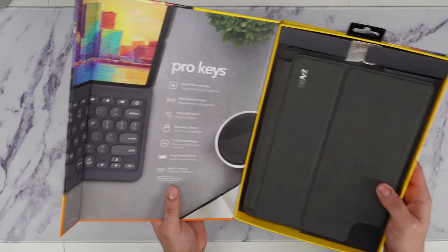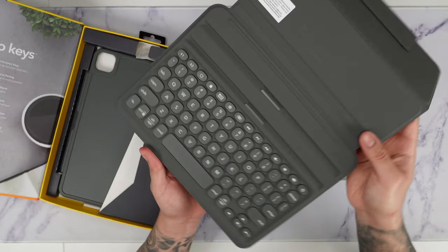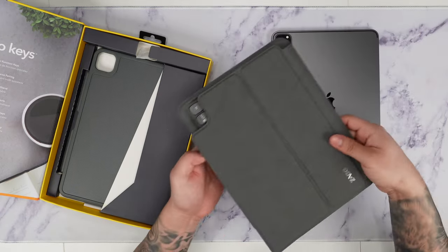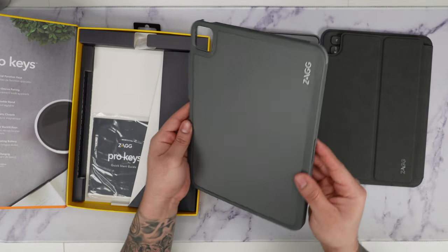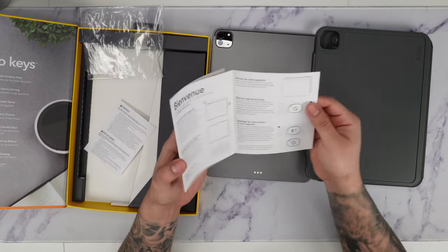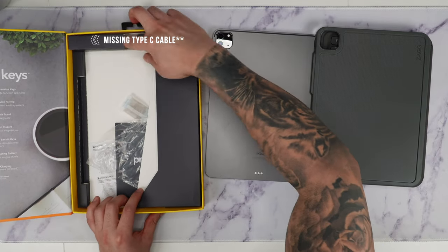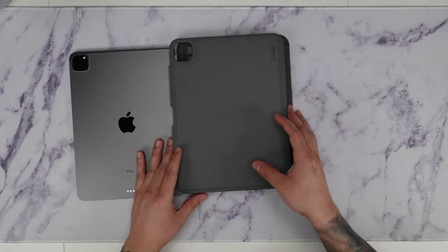This is really cool because a lot of devices nowadays are going to be Type-C going forward. So here we have the actual keyboard itself — it definitely looks really nice, almost has a greenish tone. Inside we also have the protective cover, along with a quick start guide showing us all the functionalities and how to pair it. Looks like it's just the keyboard and the keyboard cover in the box.